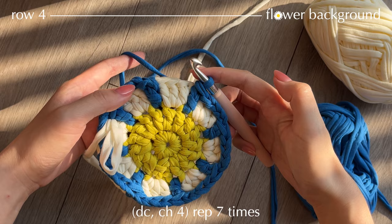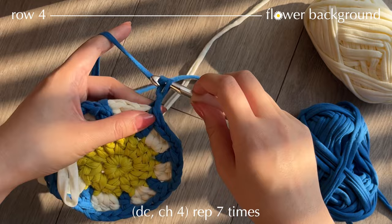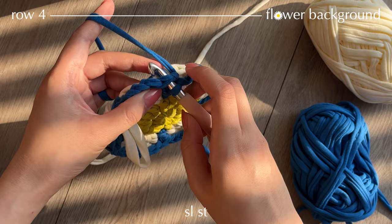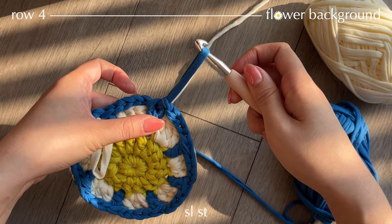Getting closer to the end of the row — make chain 4, then make a slip stitch with the standing double crochet that you made at the beginning of the row. Here's that V stitch — pull through everything. Take this yarn and leave the loop. Now we're going to keep working with the petals.